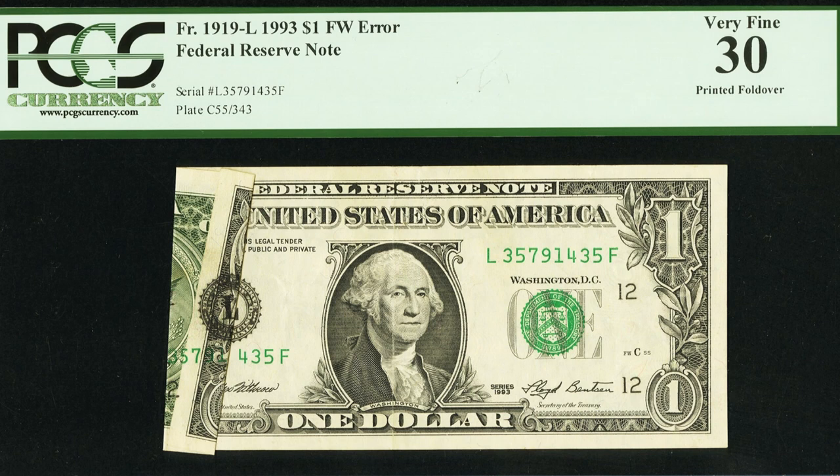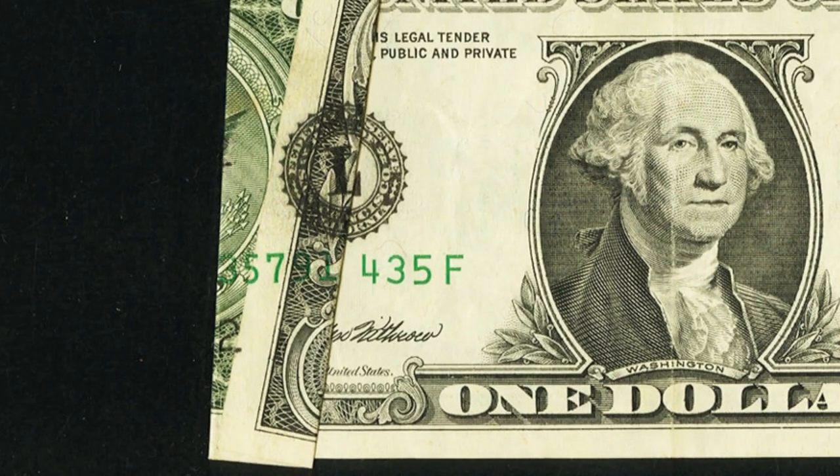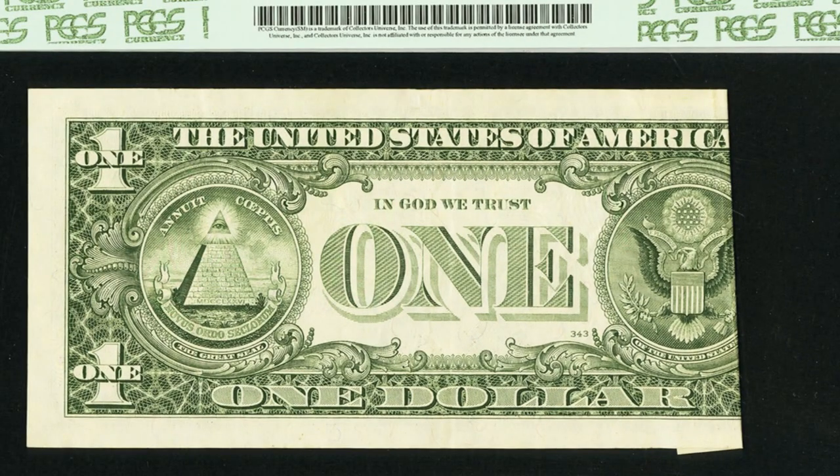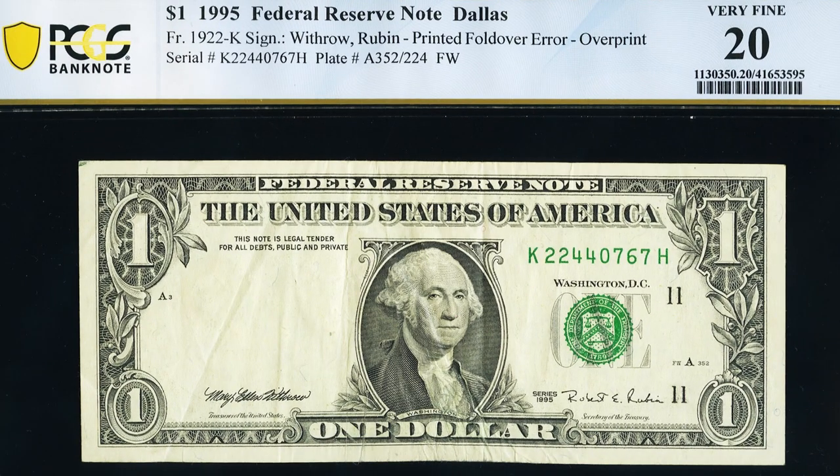Here is a 1993 one dollar bill with a printed fold over error. You'll see it was folded over and then the seal and serial number were printed on top of that fold — very cool. I would love to have something like that in my collection. This one dollar bill sold for over $430.